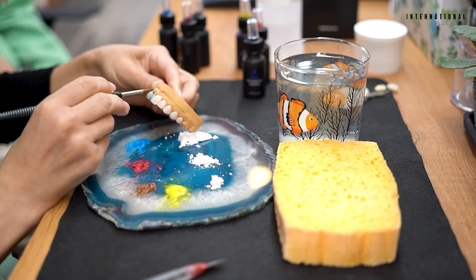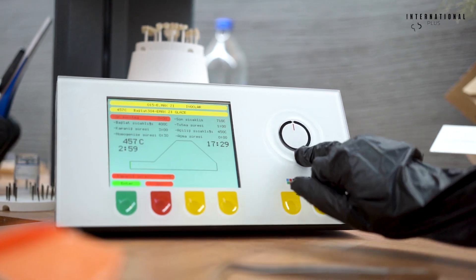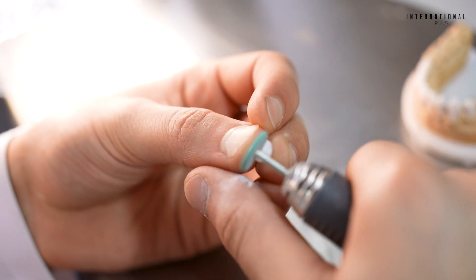Zirconiom crowns usually consist of two layers. The first is what comes out of the scraper, which we call the infrastructure — this part gives the material its strength. The second layer provides aesthetics to the crown, and the main crafting starts on this layer. Our experienced and professional staff work on this layer for 2 to 3 days to provide this aesthetic. These are the magical hands that touch the second layer and provide the natural look and shine of the crowns.